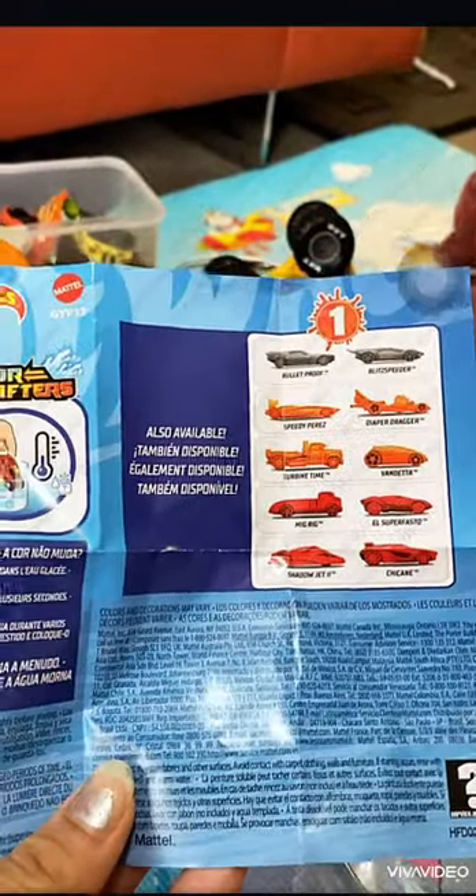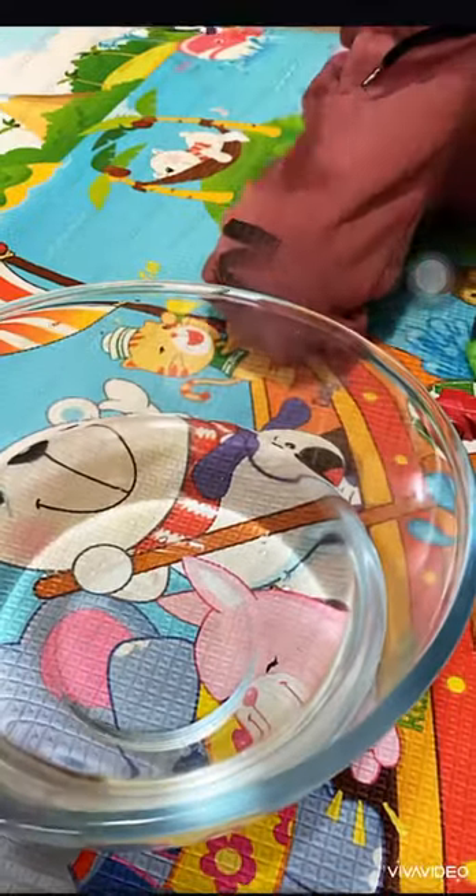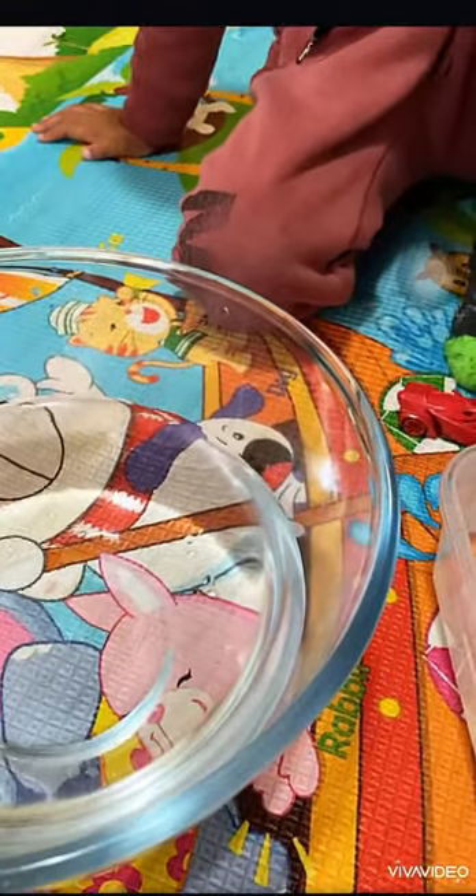We have normal temperature water, hot water, and cold ice water. You need to put it in normal water first, as per the instructions on this paper.